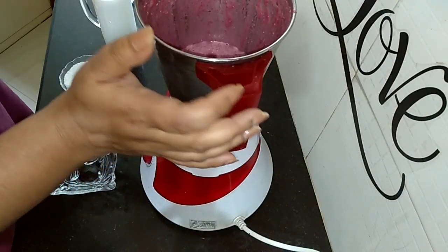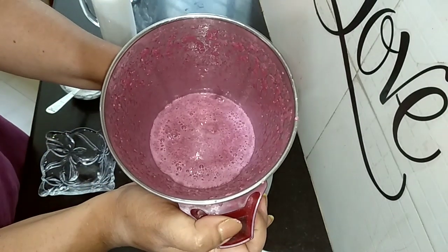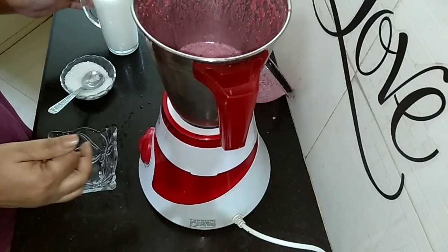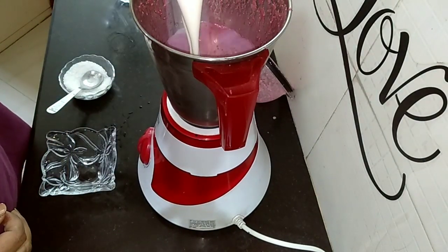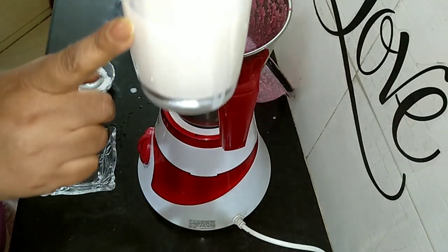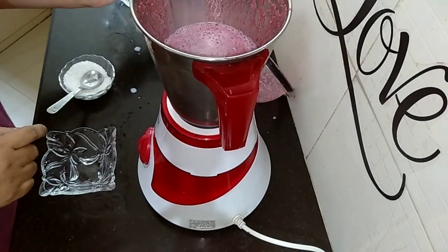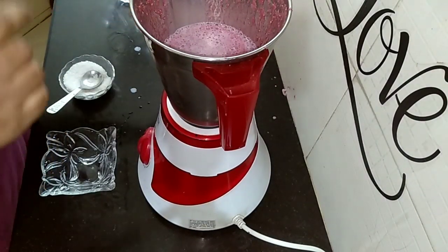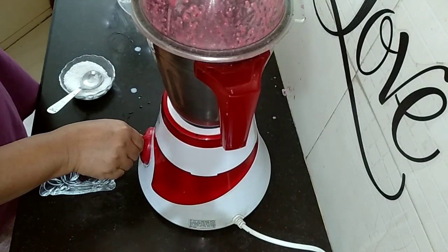Let's have a look. This is done. Now I will be adding half a glass of milk. Let's blend it again.